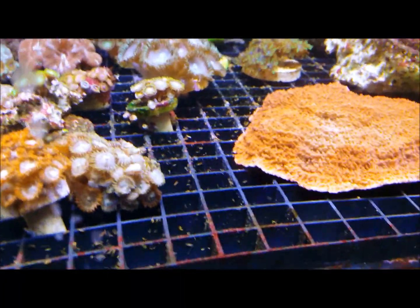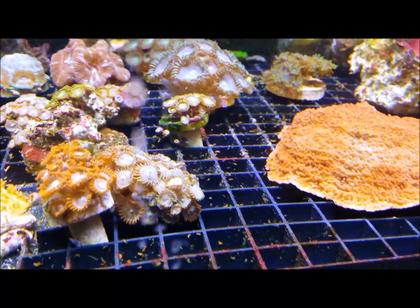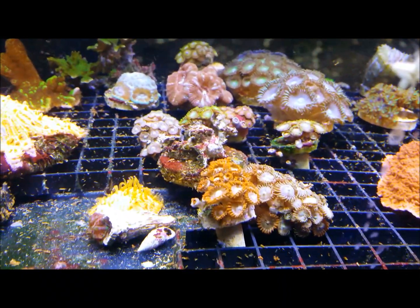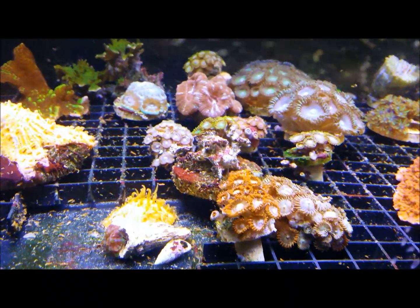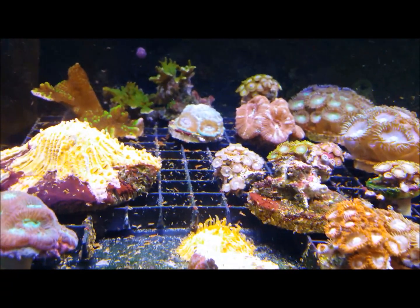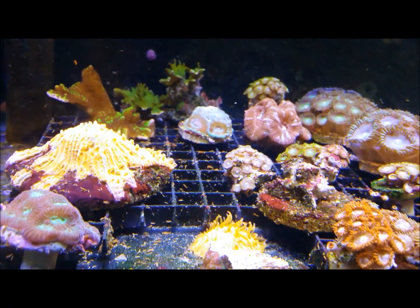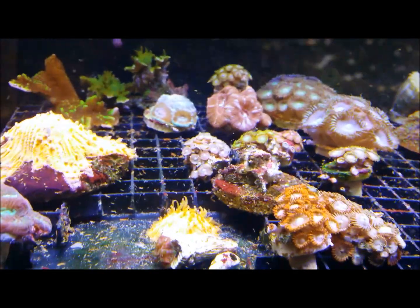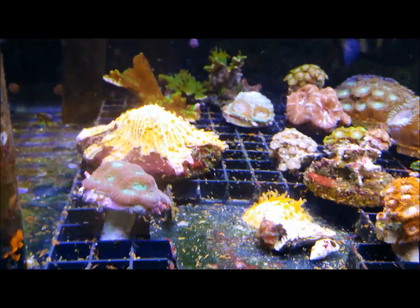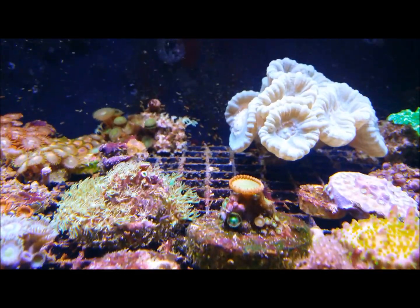I've got a couple of peppermint shrimp in here, and the directions do mention that if you dose too much it can be harmful to them. I only did 25 drops — I threw a bonus drop in. But you can double dose on this stuff and still be considered safe, so I just went with a single dose.